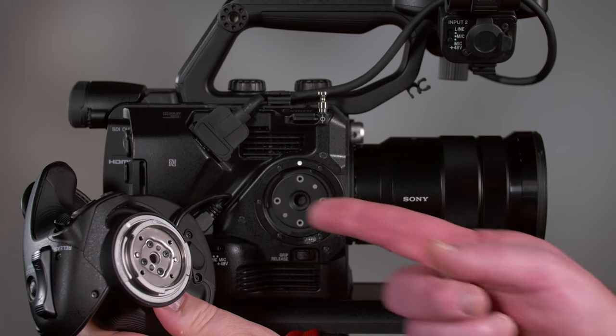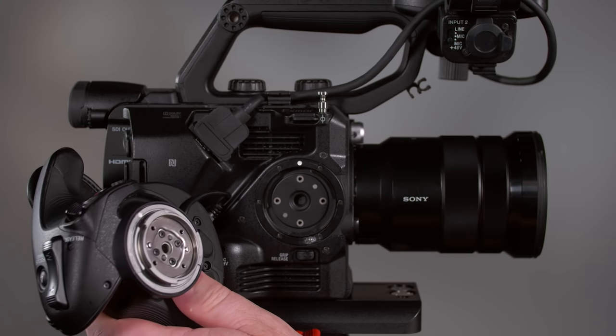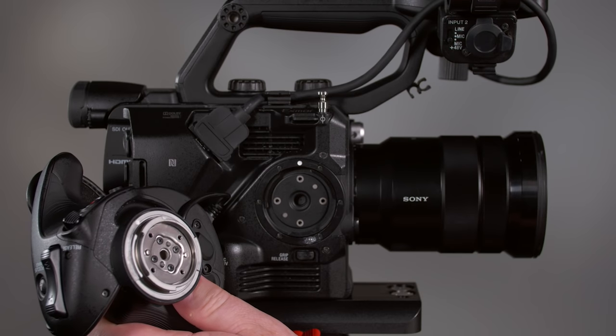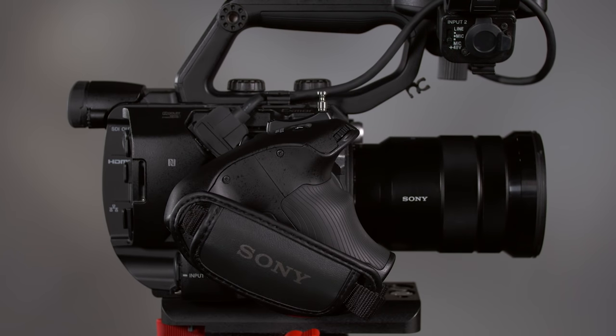Before reattaching the grip, make sure the length cable is already plugged in. Then, just as you would mount a lens, line up the white index mark on the grip with the index mark on the camera, slide the grip into the collar, and rotate it counter-clockwise until it locks into place. The smart grip is much more than just an accessory for comfortable handheld shooting — it's actually an integral part of the camera's design.